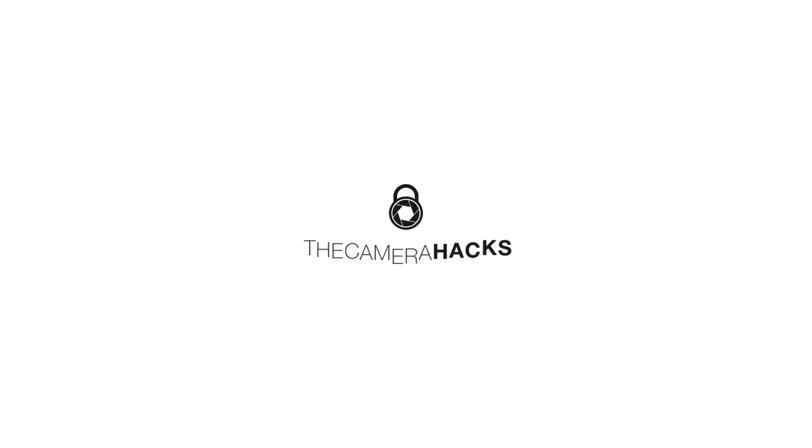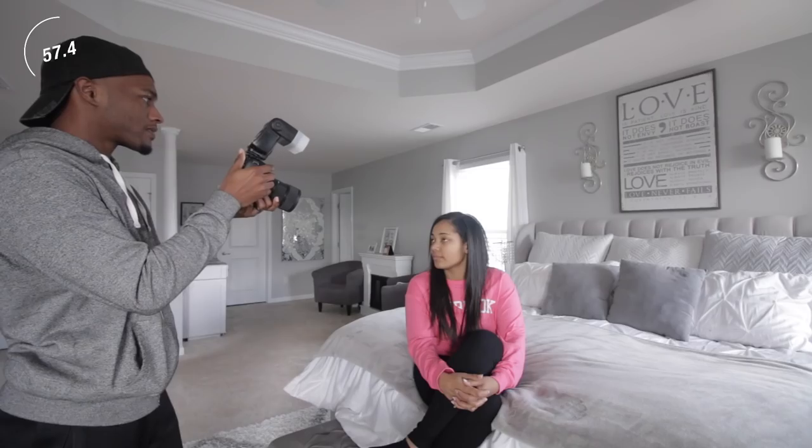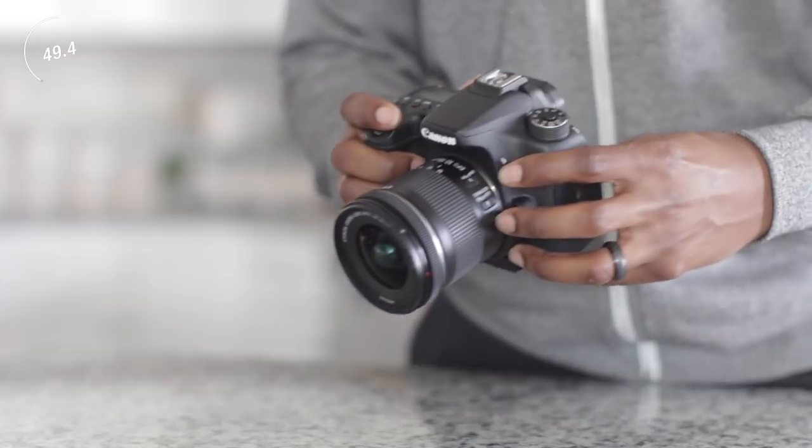Hey, what's up guys? We've got 60 seconds — let's give you some on-camera flash tips. The first tip: don't point your light directly at your subject. Pointing your light directly at the person you're trying to shoot basically casts dark shadows. We don't want dark shadows — this is what people call that deer-in-the-headlights look. You don't want that; it doesn't look good.